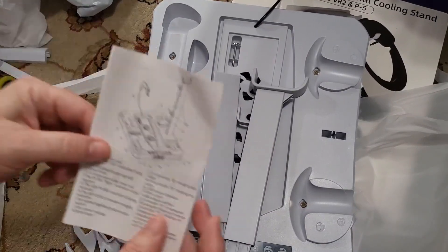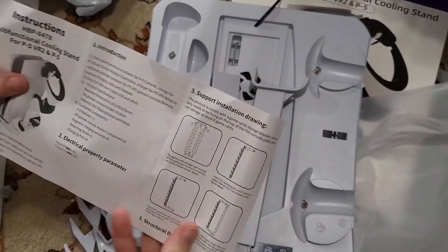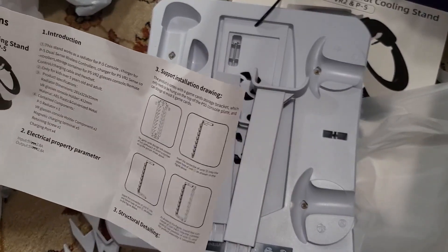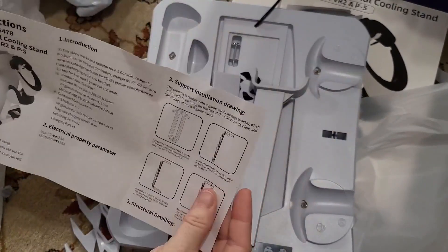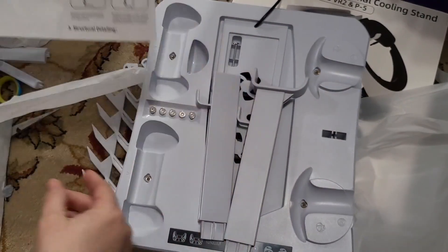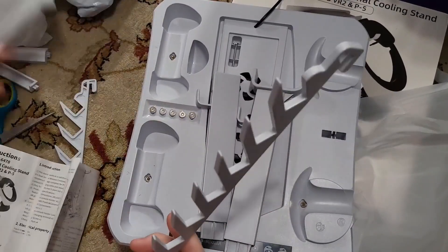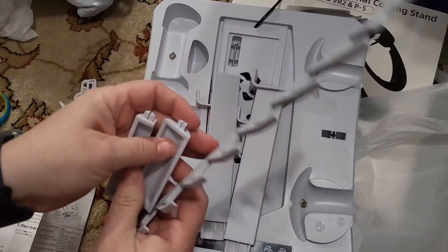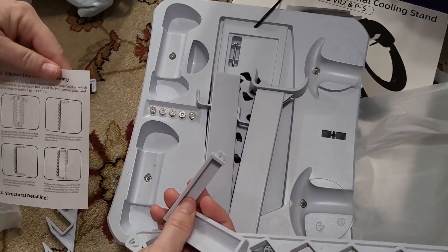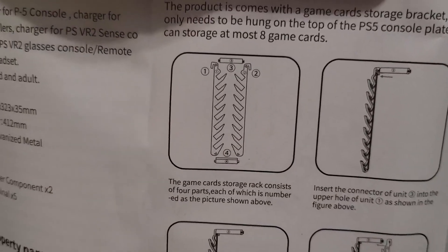So let's look at the instructions and see where everything goes. I'm still not even sure how this goes — I think these are the supporting rails. It's got really small font so I'm going to need to get my reading glasses.